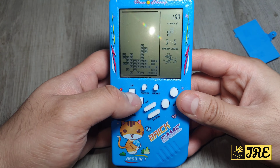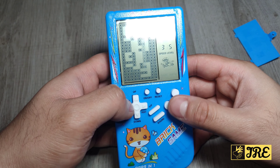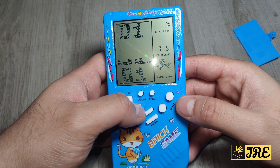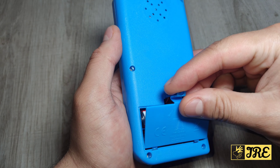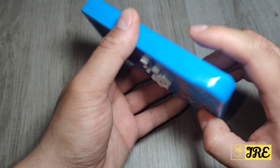That's a very basic game console. You switch it off, switch it on. There's a rotate option here, and you have up, left, right and down buttons, along with the sound and speed buttons. Very simple, very easy to use.